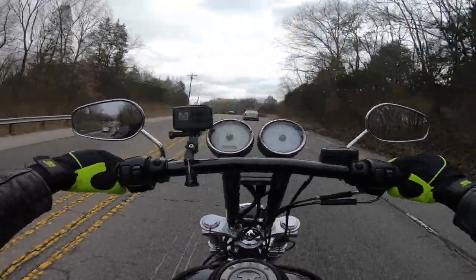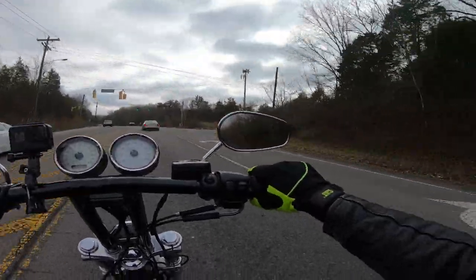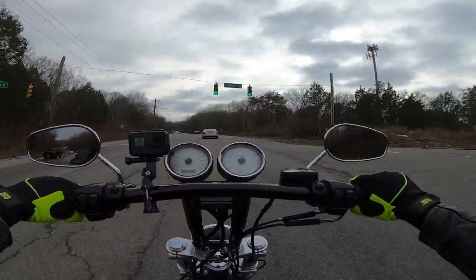Wow, this thing sounds gnarly now. Maybe I just haven't been on it in a while.